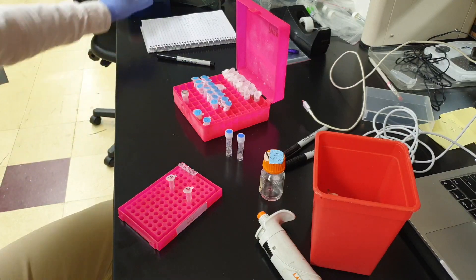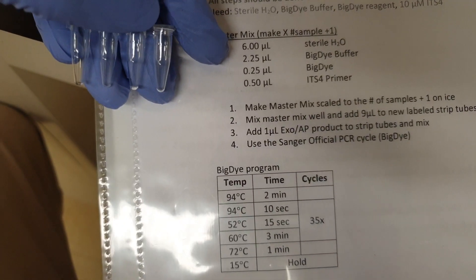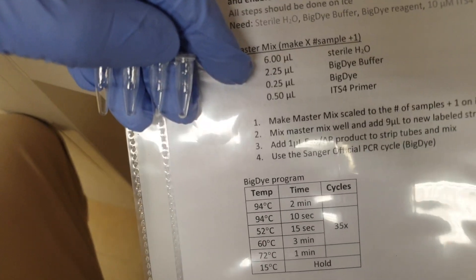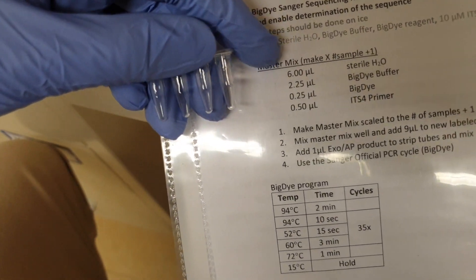What I'm going to do is follow this ratio for each reaction: 6 microliters of water, 2.25 microliters of BigDye buffer, 0.25 microliters of BigDye, and 0.5 microliters of either forward or reverse primer.